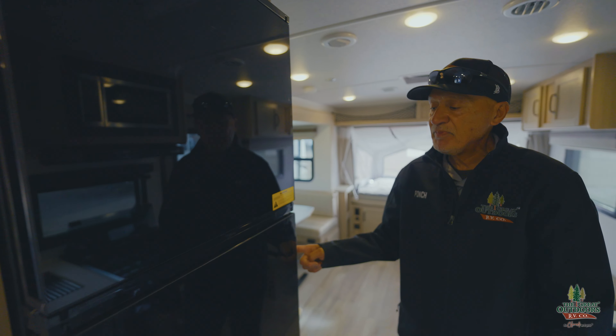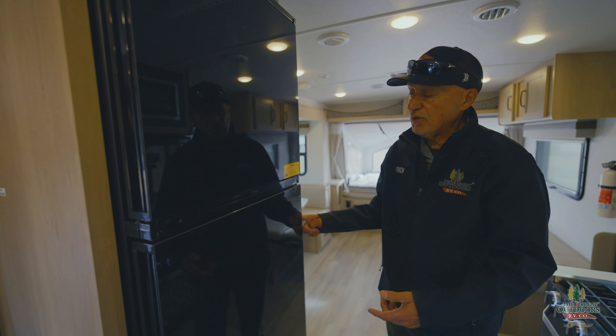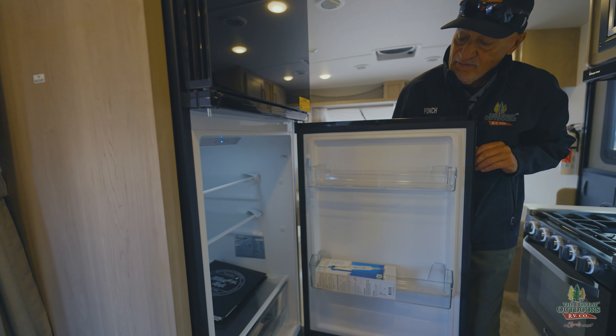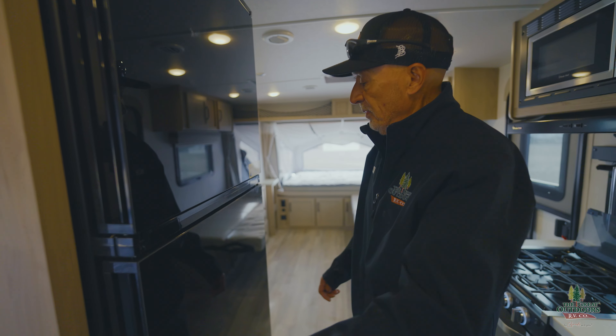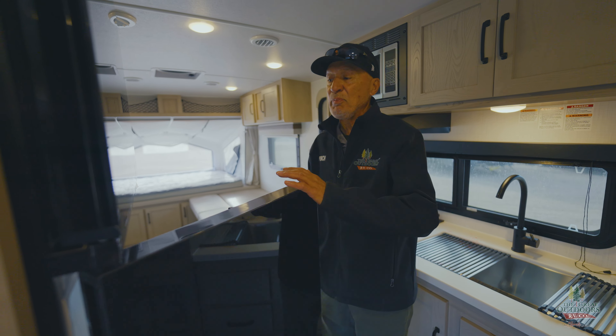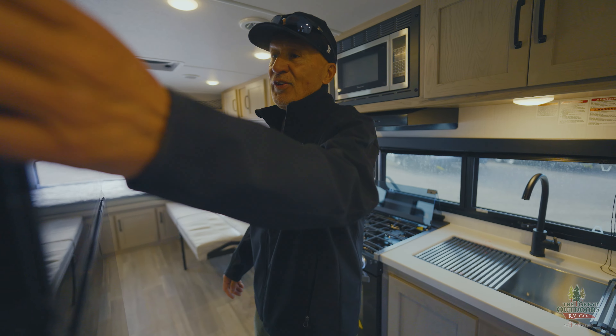Also new for 2024 is that you can open the refrigerator from either side — it's just amazing, it opens either way. And same thing for the freezer — you can open it the same way. It's a really great convenience feature.